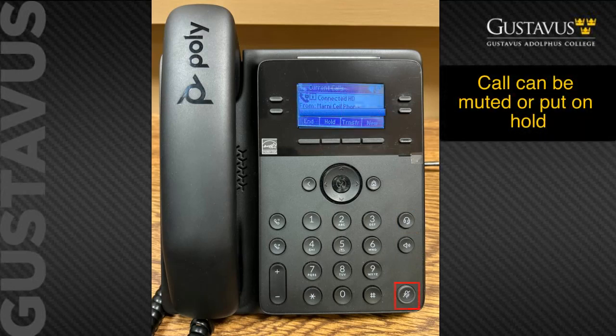While in a call, you can mute the call or put the call on hold, in which case the caller will listen to music and the line will blink until you come back to it. When you're ready to retrieve the call, you can either hit the available or resume soft key, or press the blinking line key.